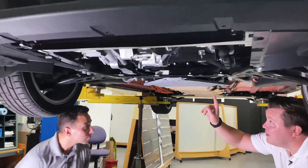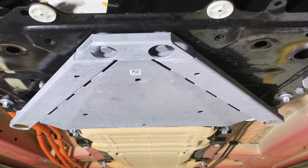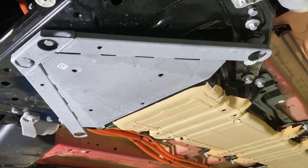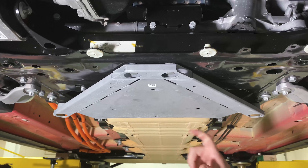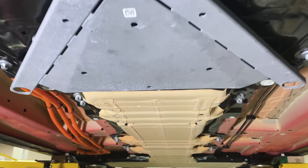The first thing we noticed was this huge galvanized steel triangle. This protects the leading edge of the battery. On early Model S's, they had a problem where if you ran over something large, it would impact the battery pack. They had to famously add a little titanium piece to protect that. This is on here to protect this big leading edge of the battery pack. Jordan, what do you notice about the shape of the battery?